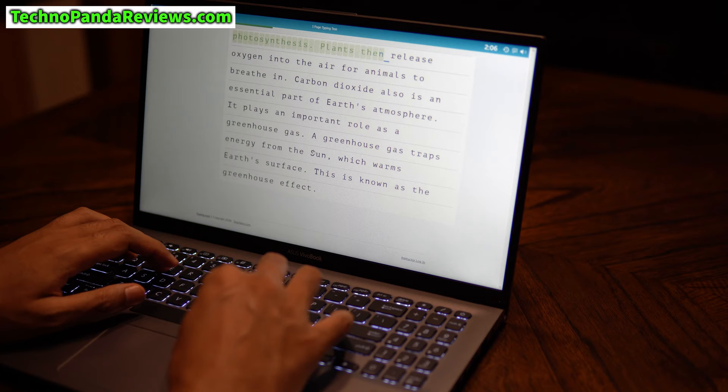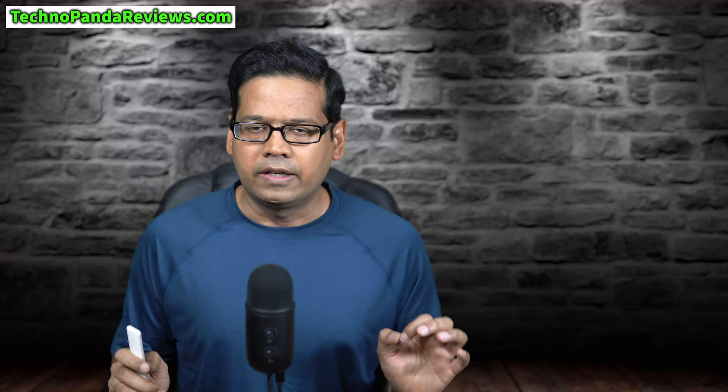After a few minutes of practice, I was able to hit my top typing speed without any issues. If you are someone who types a lot of emails, creates word documents, enters data in Excel sheets, or does a lot of programming, you will love this keyboard.